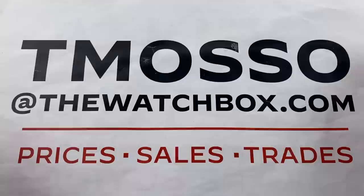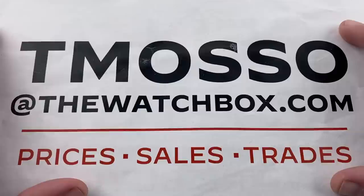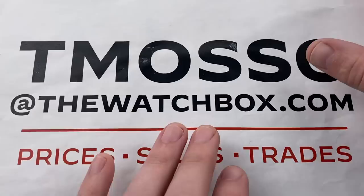Hi, I'm Tim. Welcome to Watchbox, and thanks for logging on. Everything you see this morning is for sale. Reach out to T. Masso — that's me — at thewatchbox.com for purchase, pricing, accessories, or additional photographs.